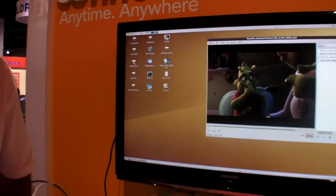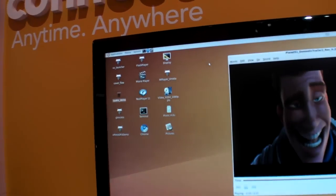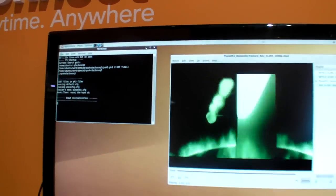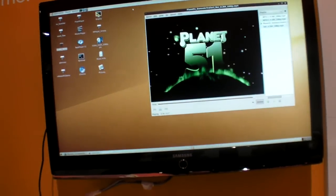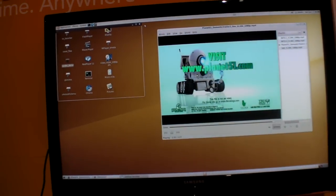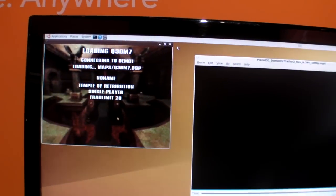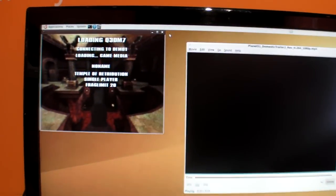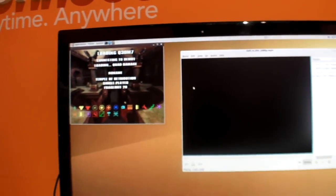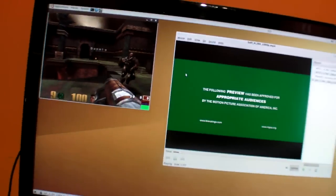We can launch a Quake 3 demo right now. I'll launch the 3D game while not stopping the video — both running simultaneously. Quake is loading the maps, the video continues looping to the next clip, and the 3D is on at the same time. That's pretty cool.